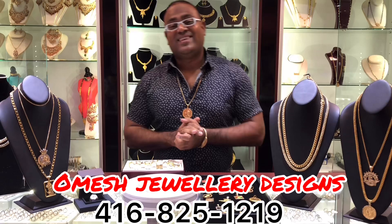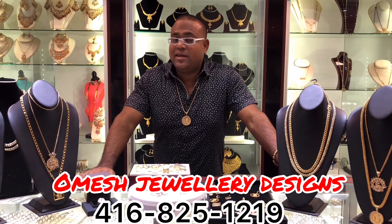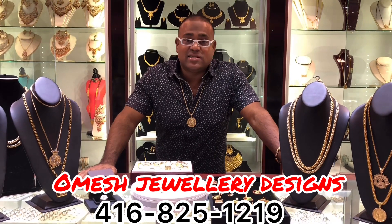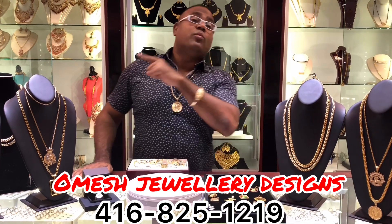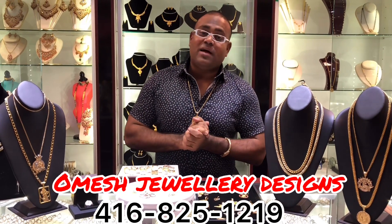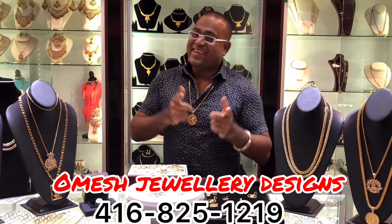Well, there you have it. Ladies and gentlemen, my name again is Omeish of Omeish Jewelry Designs, and I'd like to thank you for watching today. Do subscribe as I am going to continue bringing you guys the latest production and latest designs. Remember, Omeish Jewelry Designs is located in Toronto, Canada. My phone number is 416-825-1219. Check us out on Facebook, YouTube, and Instagram. Thank you. Click around, press some buttons, and check some of my other videos. Take care.